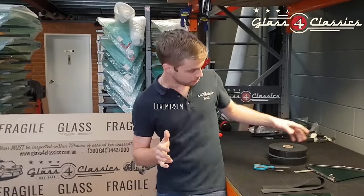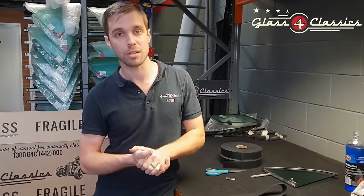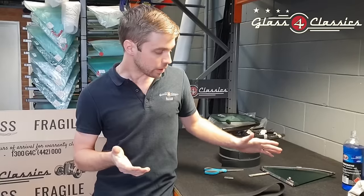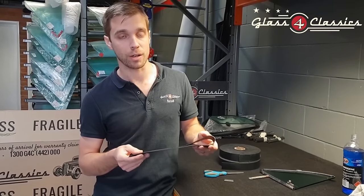You're only going to need a couple of very basic tools: a pair of scissors, a sharp razor blade, and some kerosene is really all you're going to need for this process. What we're going to use is the original product that most of the manufacturers use from the factory.